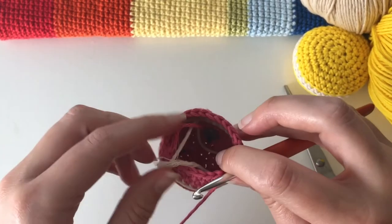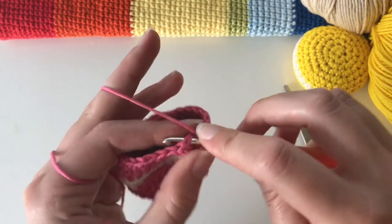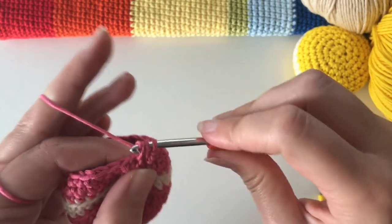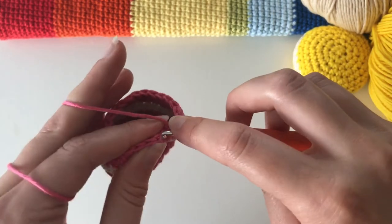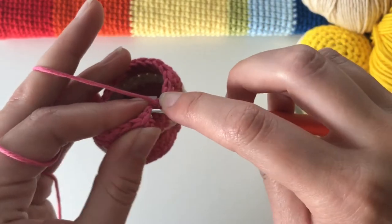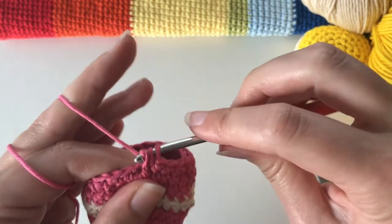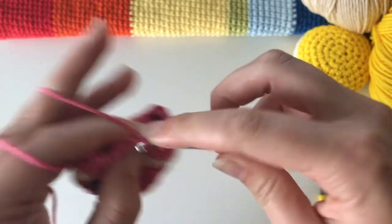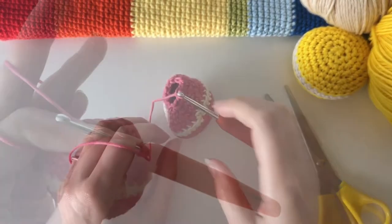Now 24 needs to become 18. Do a decrease stitch followed by two single crochet, then decrease followed by two single crochet, all the way around until you have 18 stitches.